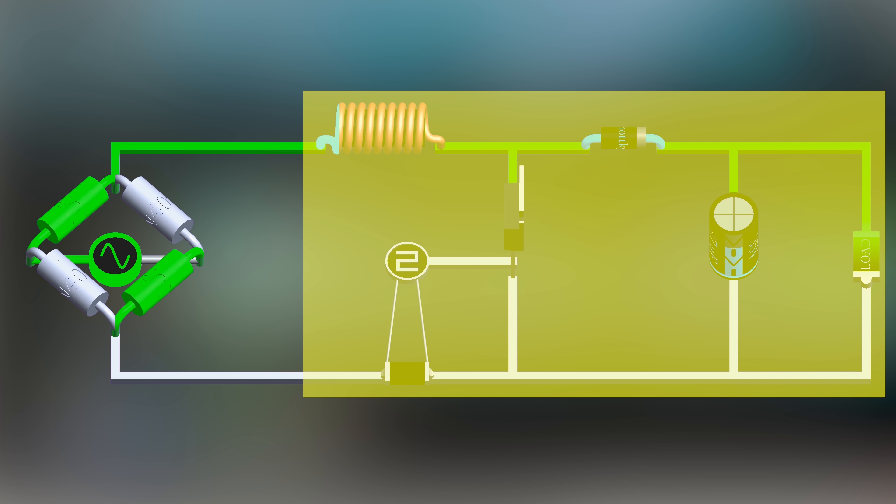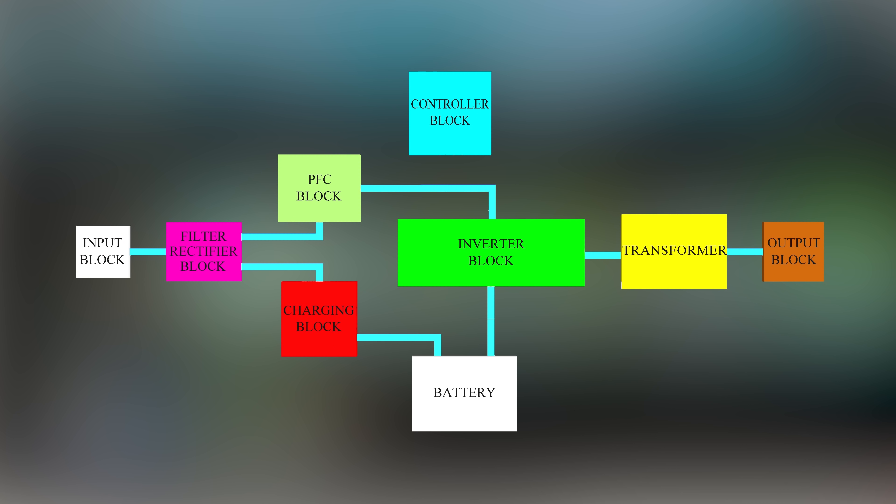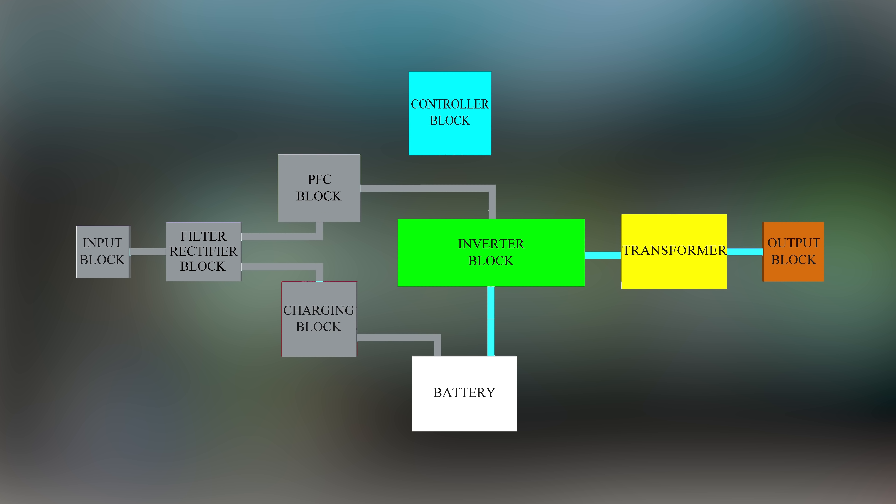As the PFC is a boost converter, the voltage at the output is higher than the input. This high voltage DC is supplied to the inverter block. When there is a power cut, the battery is used to supply power, but the voltage required at the inverter is high and the battery can supply only low voltage. Hence, we use a boost converter again to boost the battery voltage to a high voltage and supply it to the inverter block. This is how all three major types of UPS work.